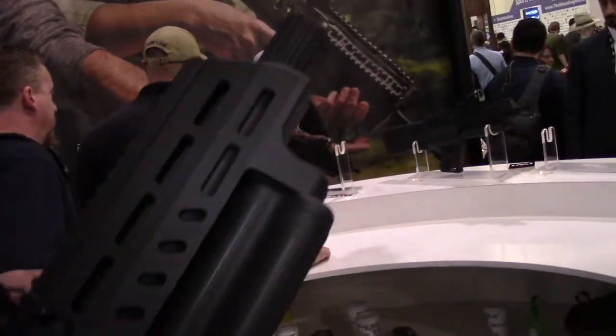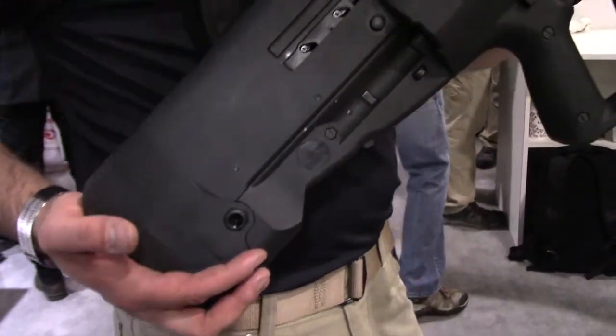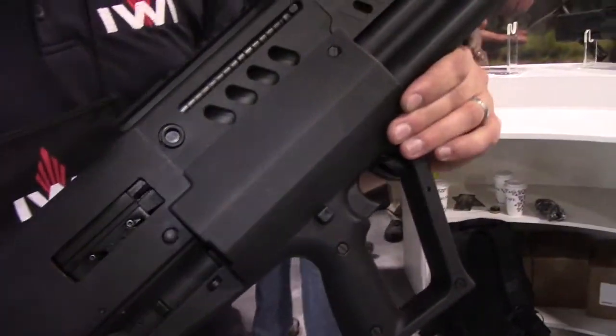It's the Tavor TS-12. MSRP is $1,399. Availability — we're hoping for the end of the first quarter of 2018, so a couple of months.